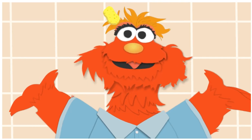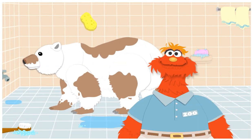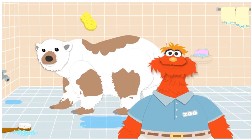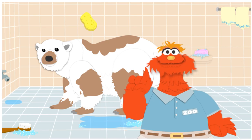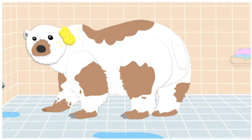I think I see another dirty animal. Come on! Yowza! That is one dirty polar bear. I'm gonna need your help. First, let's wash his nose. Click on it with your soapy sponge. You got it! That's the nose. He uses his nose to smell. Incredible!